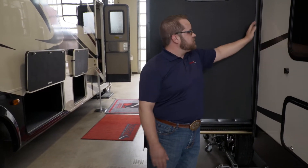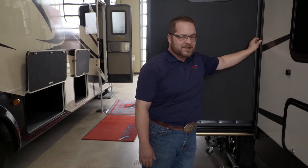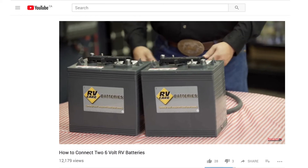Go around and condition the seals. You can get special rubber products to make sure they stay supple, because they do tend to dry out over the winter. One of the biggest things we get phone call after phone call about is batteries — how to wire batteries back in. Please refer to our YouTube page; we've got videos showing how to put your batteries back in your RV so your lights actually work.